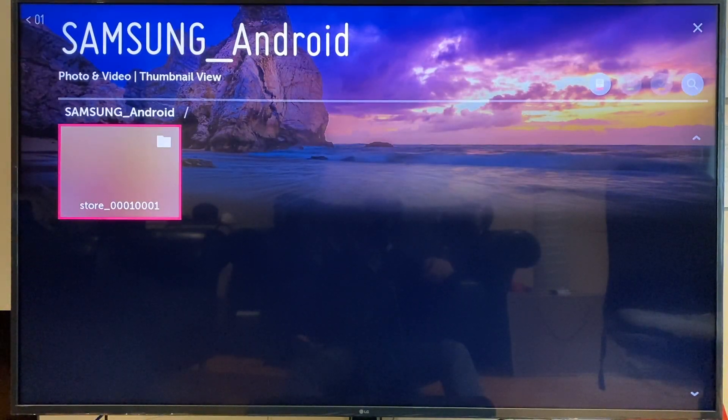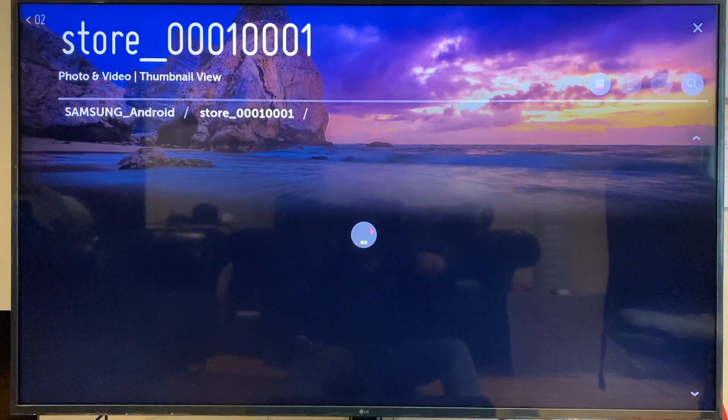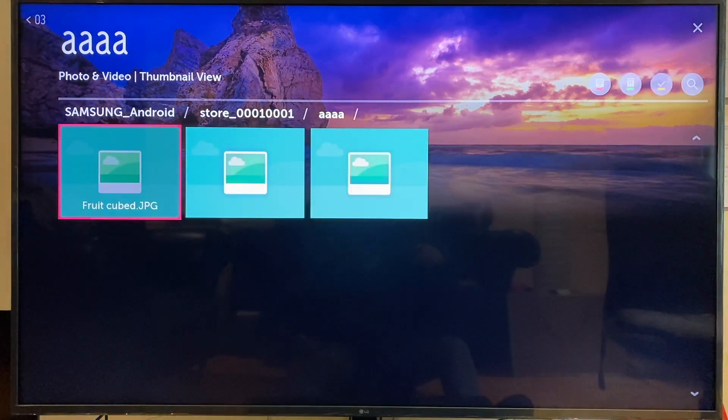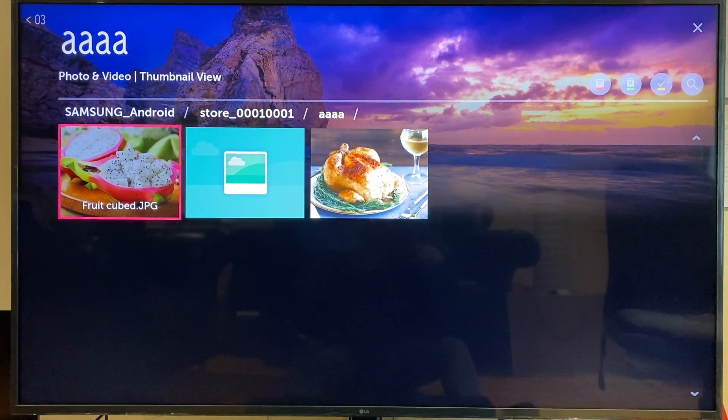We're now in a file structure for the Samsung phone. So what we do here is click OK, and you'll just need to know where your photos are kept. I know I have some in the AAAA folder — click that, and you can see the photos within this app.